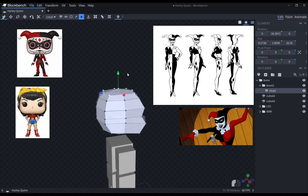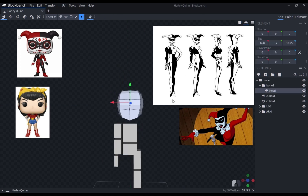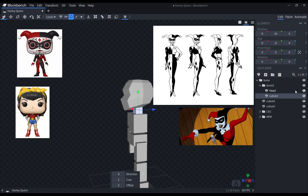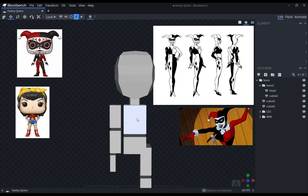At first, I didn't want to give the model a neck. However, that would mean that I would have a difficult time trying to make the neck piece in Harley's costume. So I just made one and sort of deviated a little from the Funko Pop proportions. Nevertheless, it was the right decision since the final model looked great.